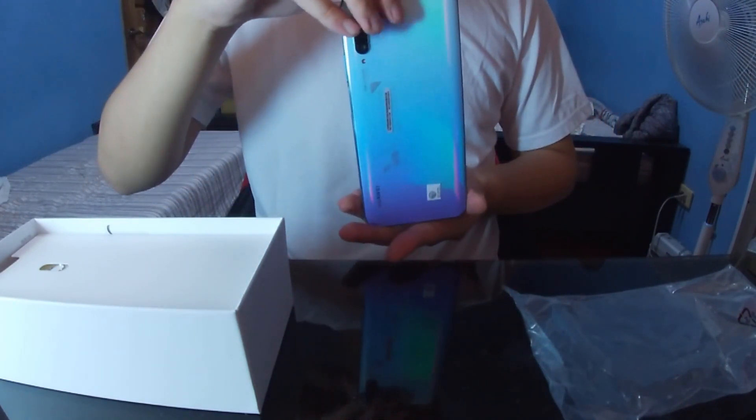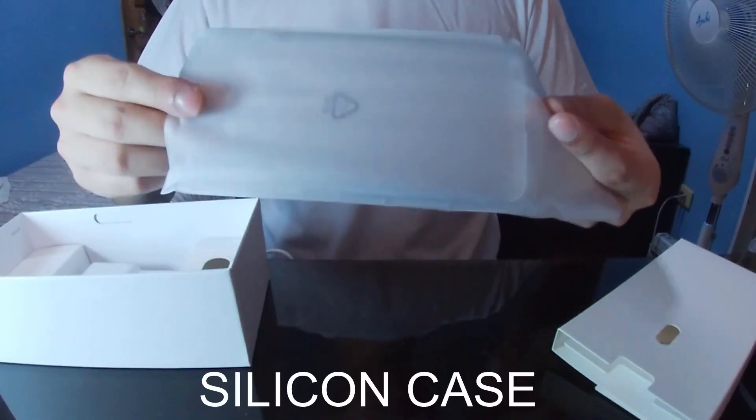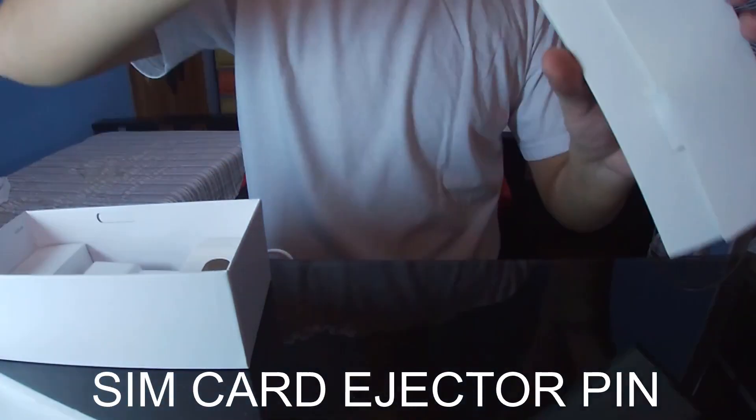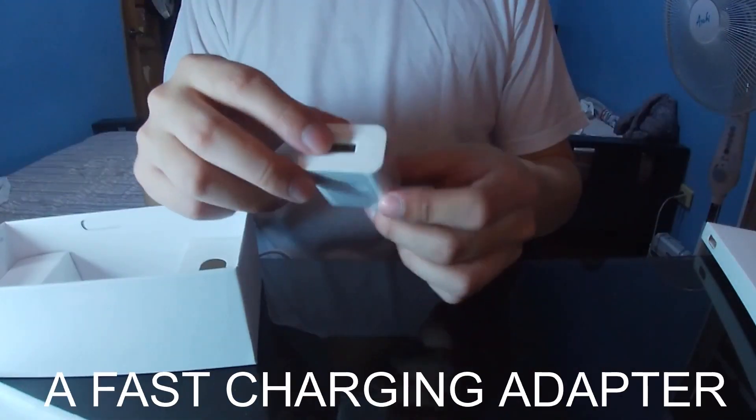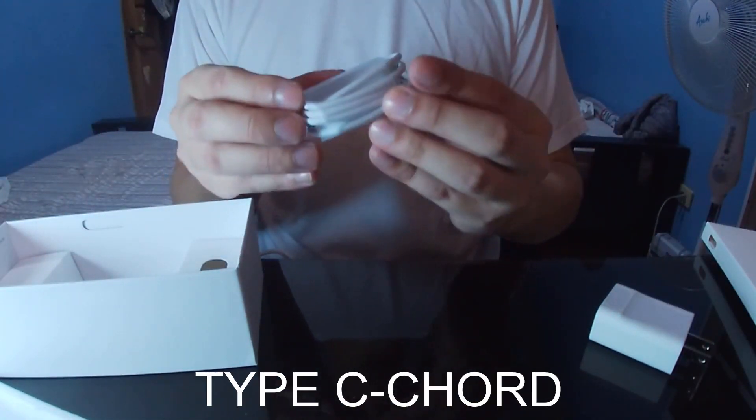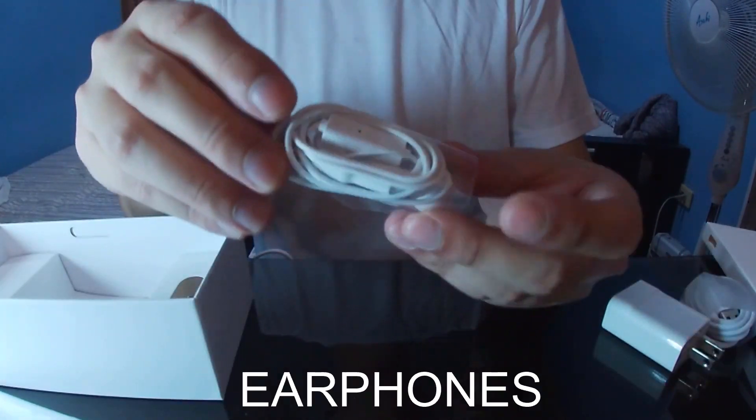This phone's color is called Breathing Crystal. It comes with a free silicon case included, a SIM card ejector pin, a fast charging adapter, a Type-C cord, and a pair of earphones.